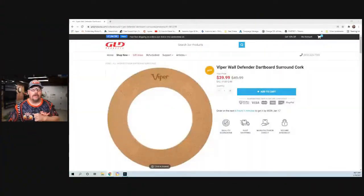If you've never seen one of these, let me go ahead and pull this up so you guys can take a look at it — we're going to physically look at a real one. This is the Viper Wall Defender Dartboard Surround Cork. We're talking about the surrounds, and this one is on sale right now for $39.99.